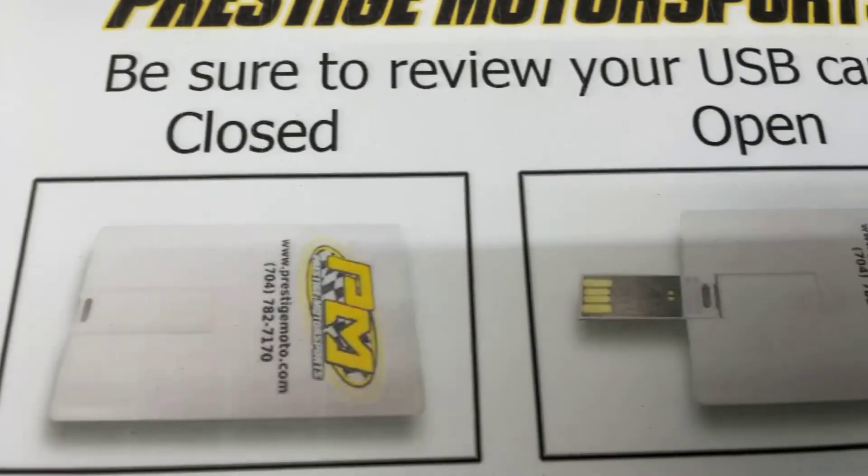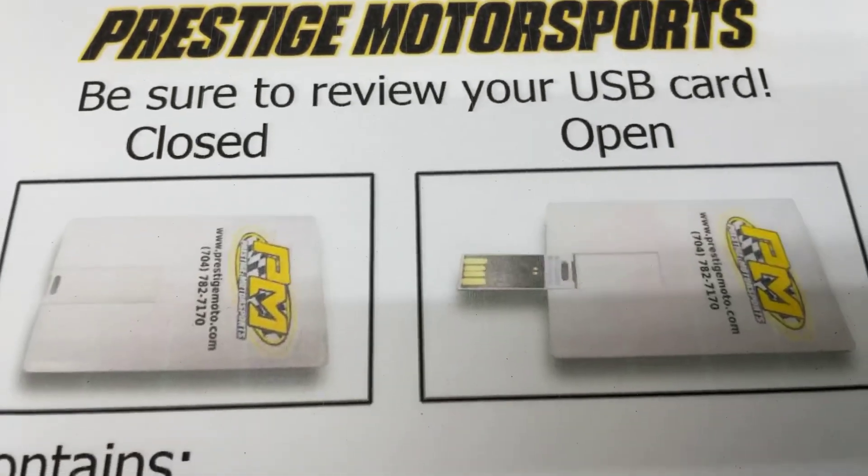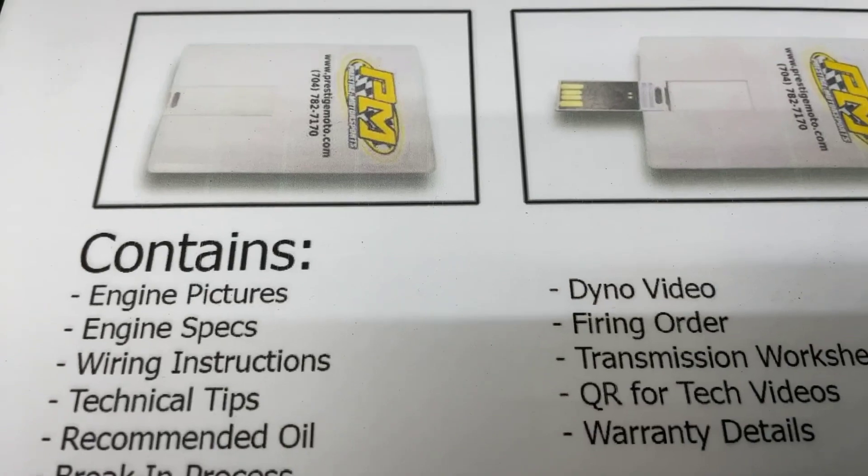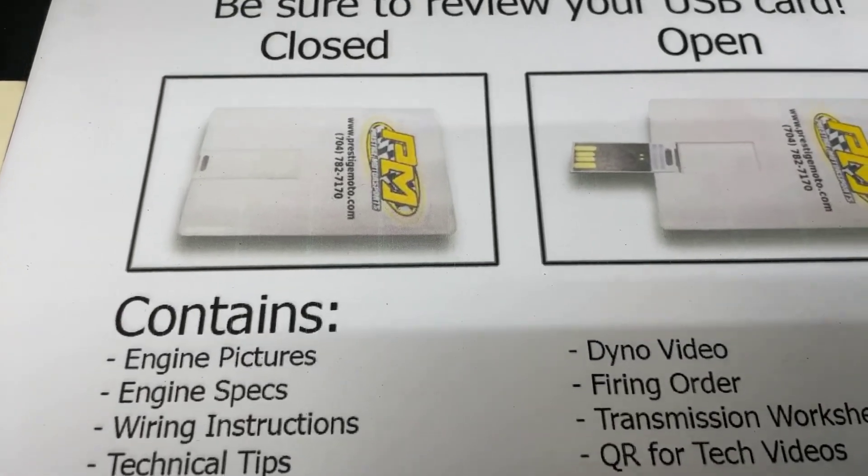When you receive your engine, find this thing that looks like a credit card — it's a USB card full of technical information. It's got your engine build specs in it, a bunch of tech stuff. I highly recommend you plug it in and watch it.